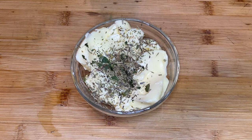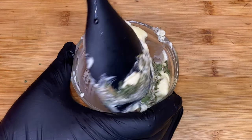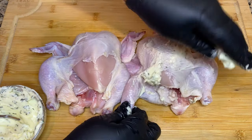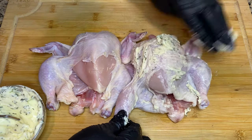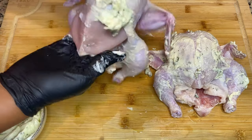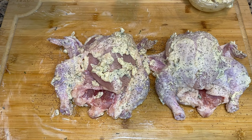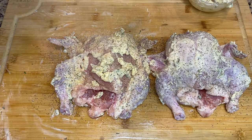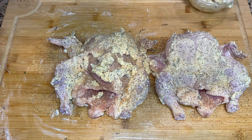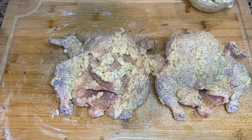Now that we've done that, we're going to make a little compound butter for our chicken. I have a stick of room temperature butter. I'm going to mix it with some Italian seasoning and some parsley, then take that compound butter and put it all over the cornish hens. You can add garlic or other seasonings to your compound butter, but I'm going to individually season these. If the skin is ripped, take a paper towel, dry that piece off, and your butter should stick better.